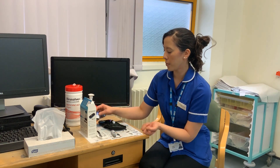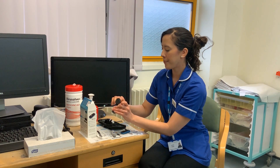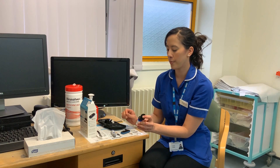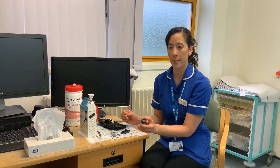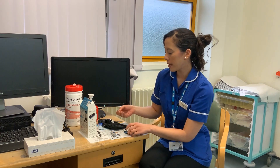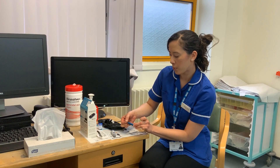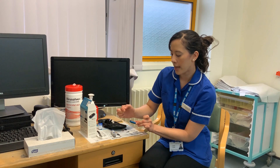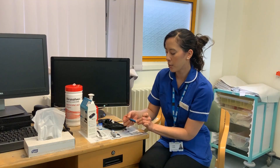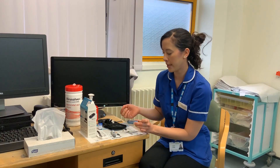Pop your testing strip into your meter first so it's ready. You've got enough strips and needles to last a good three days, but you'll need to get more from your GP. In your pack, you'll be given a letter to give to your GP to get more prescriptions. The testing strips go into the meter — the lines go in first — and just push it all the way in. Avoid touching the end of the strip as it may contaminate and affect the reading. Once pushed in as far as it will go, the meter will turn itself on automatically and you're ready to test.